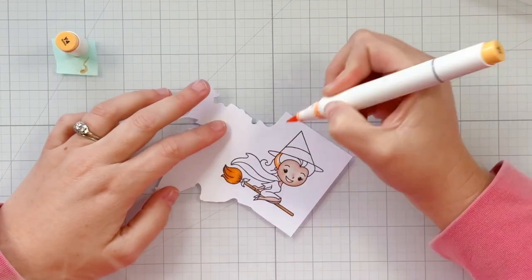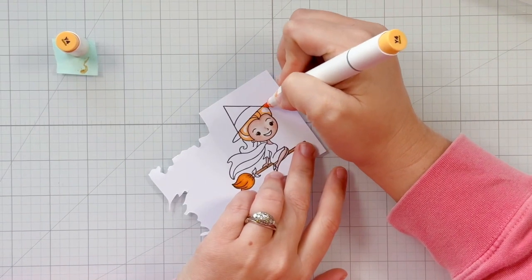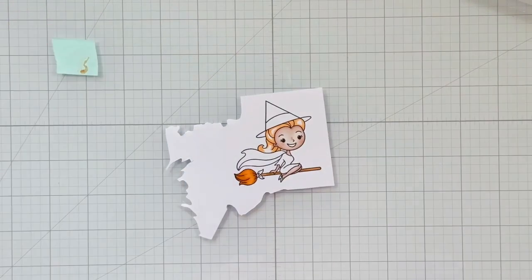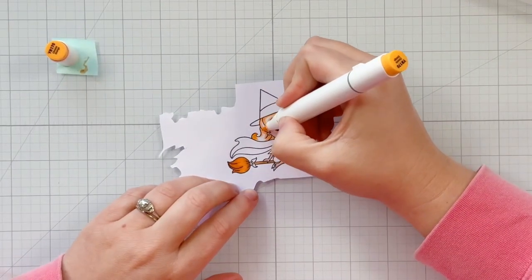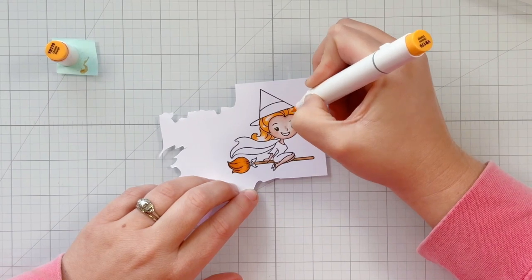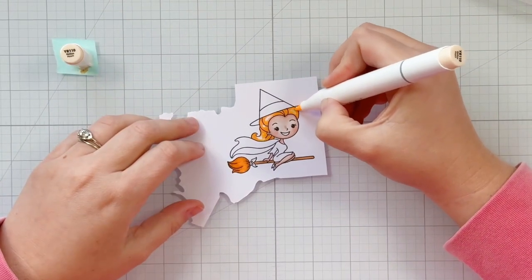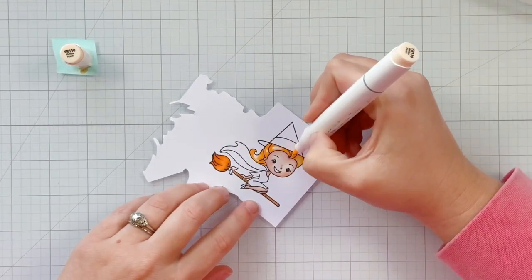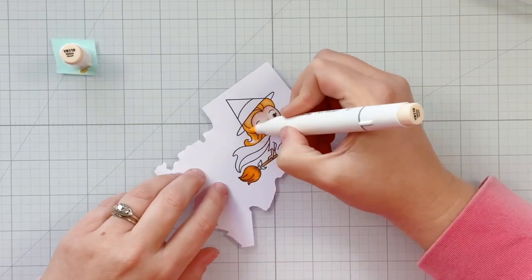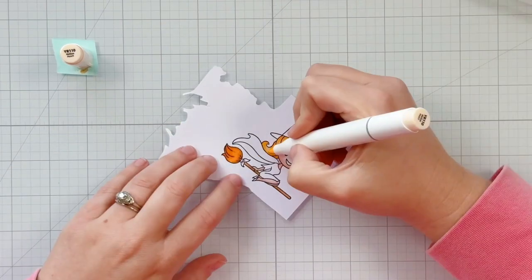For her hair — it's orange in the cartoon version from this fandom TV show — I bring in Y4 as more of a mid-tone, adding it where there would be shadow. Then YR170 as my darker tone for a bit more shadow, and finally YR110 as the lightest color, completely coloring in all of her hair. I wanted that orange but yet kind of strawberry-orange-blonde hair look, really saturating the paper and blending all those shapes together with this final light color.